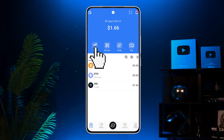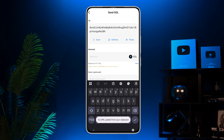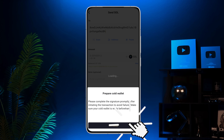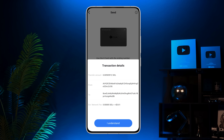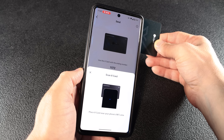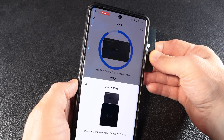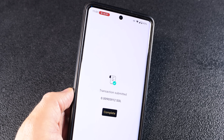Now let's send crypto. Tap send, choose the asset, enter the recipient's address and select the amount, then tap submit. Get your X card ready and tap 'I'm ready.' Review the transaction details and tap 'I understand.' The app will confirm your card number — tap next. Then enter your card pin and place the card near your phone's NFC area. Congrats! You just sent your crypto!